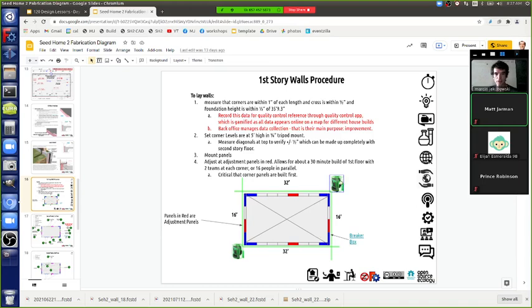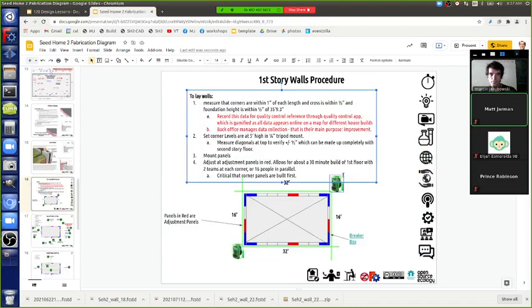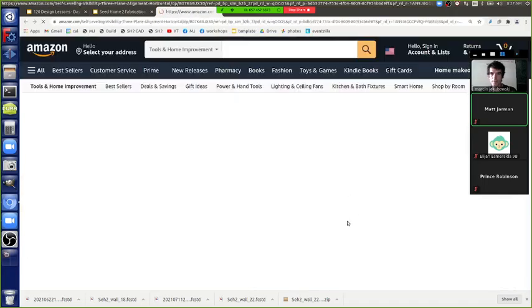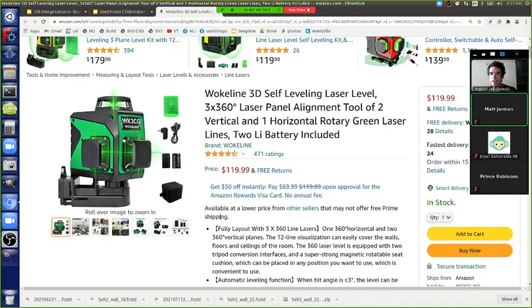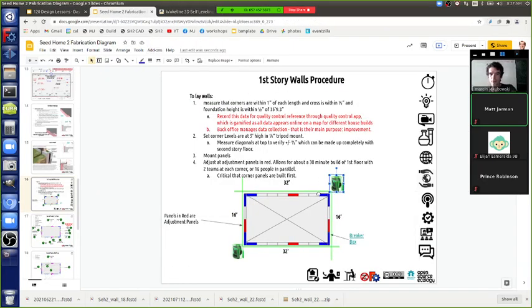These lasers are self-aligning. Clicking on one shows it throws a plane of light in two directions - this particular one has three beams in planes. If you put it on a corner, you can shoot two lines at the same time. We also have single-plane lasers that are brighter since they're not sharing their light. We'll see how practical the lasers are in practice.